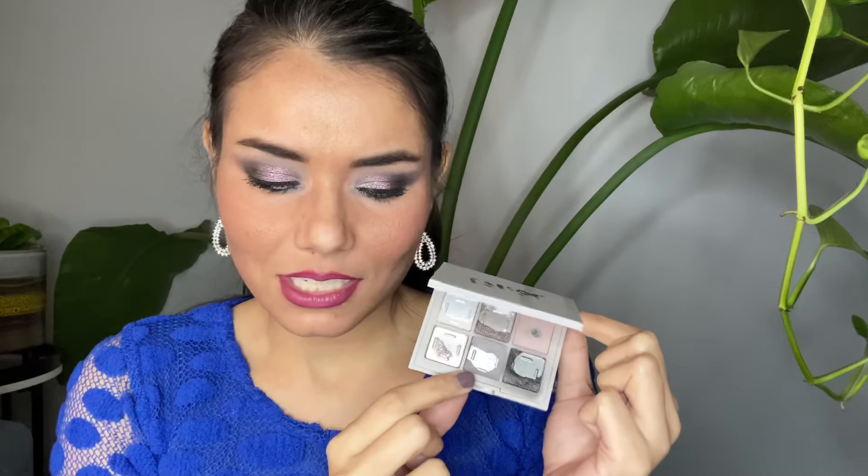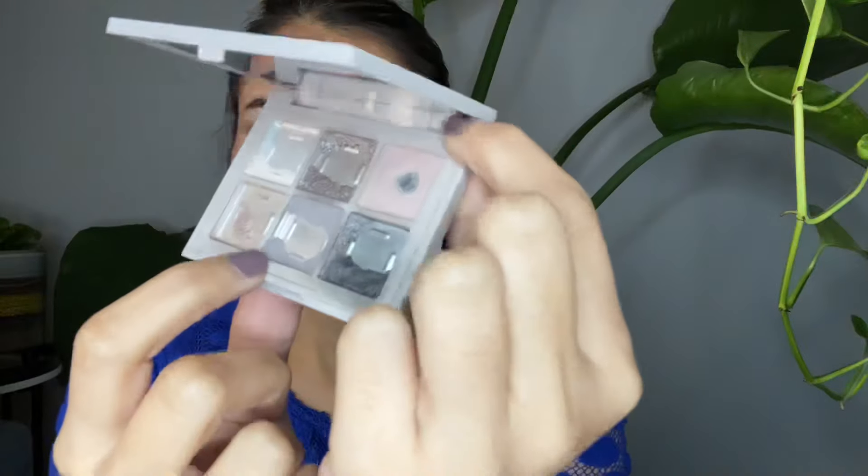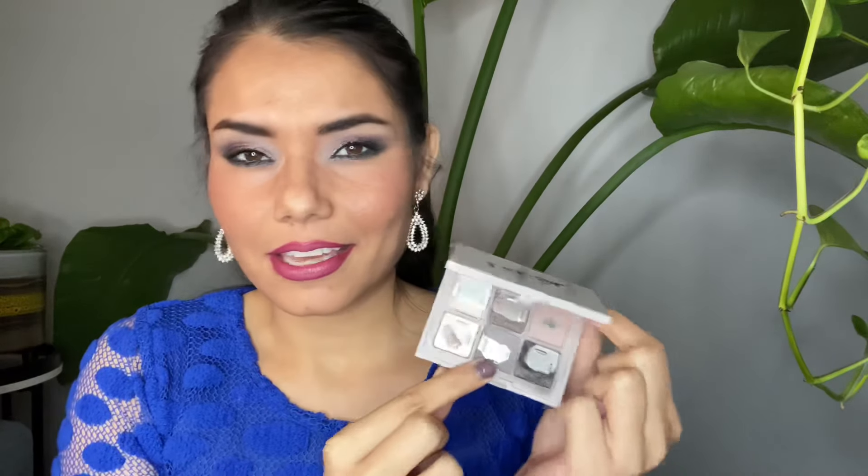The next eyeshadow is called Groove On — I used it 16 times. My goal was hitting side pan, which I did, and I also repressed it and used up the repressed part. I use it as a crease shade; it's cool-toned but more of a mauve-y gray so I can diffuse it with warmer transition shades. I also mixed it with my bronzer and dipped my brush in the bronzer then here, making the bronzer more cool-toned as a contour shade — I did that about five or six times.